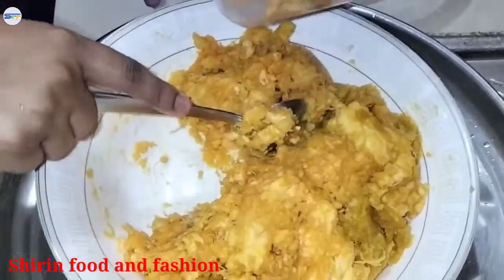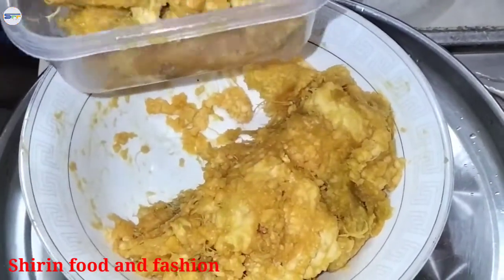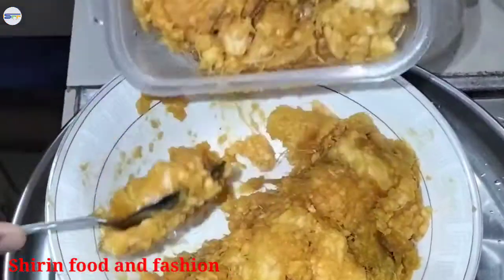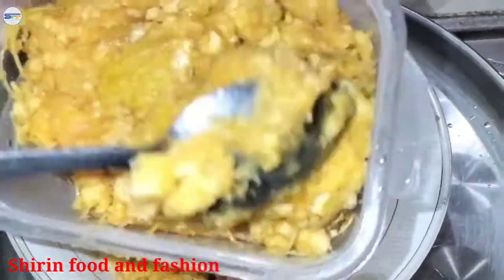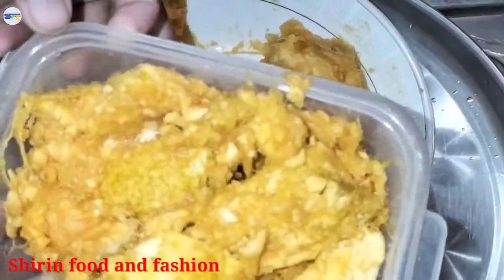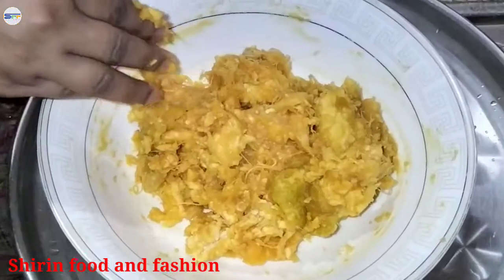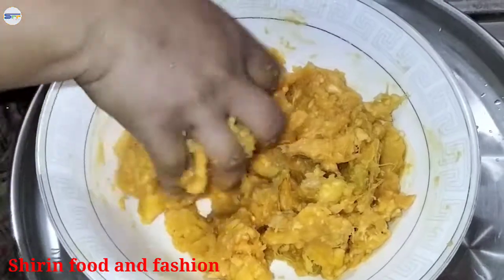Put this in a deep pan and we'll cut it up after this. We'll cut the top of the pan and cut it properly.